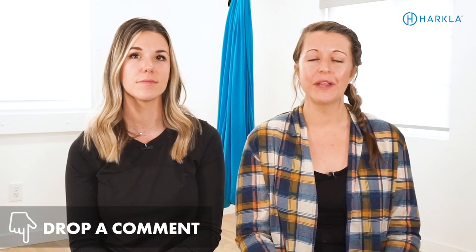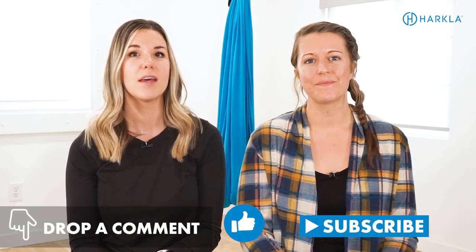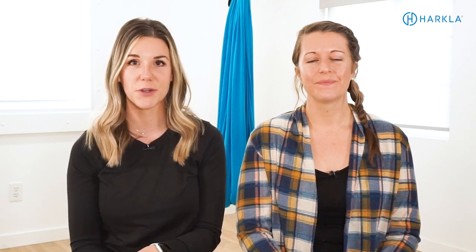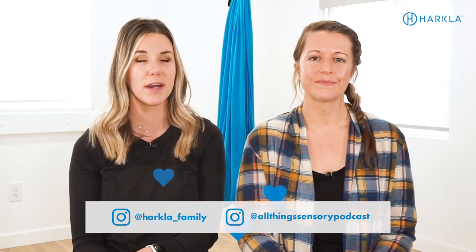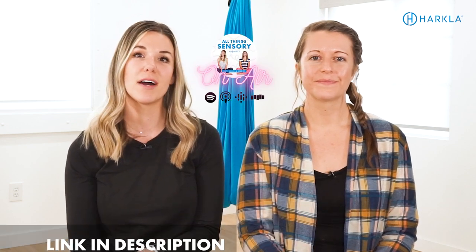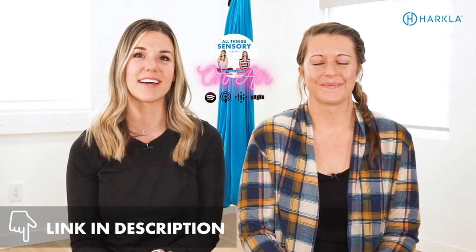Lots of ideas here — hopefully it wasn't overwhelming. Hopefully you can take one thing from this video and apply it to your child, your clients if you're a therapist, or your students if you're a teacher. If you liked it, make sure you let us know in the comments, like this video, and subscribe. Follow us on Instagram or Facebook at harkla_underscore_family, and check out the All Things Sensory Podcast. Thanks for being here and we'll see you next week.